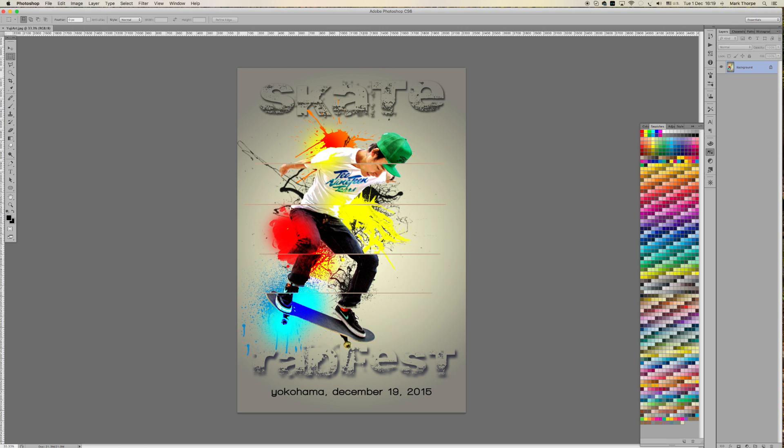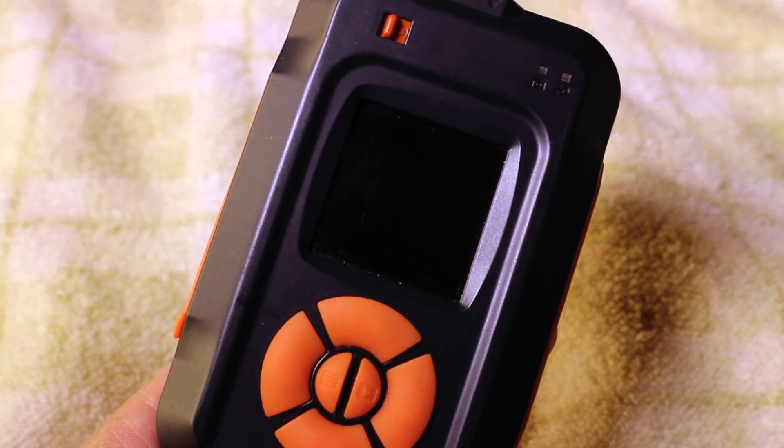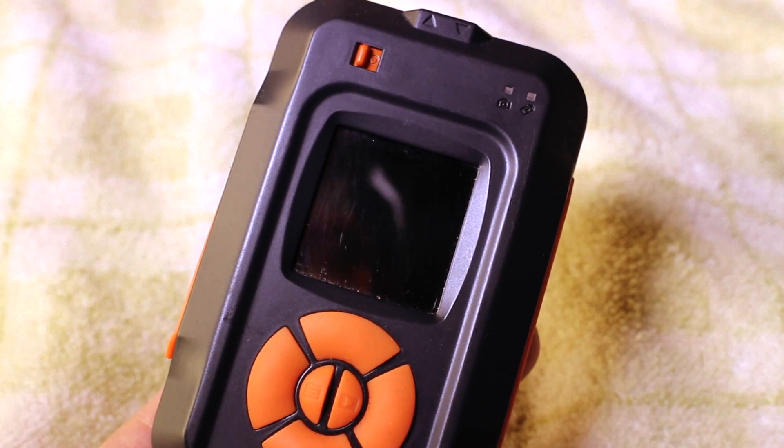I captured this using the Myops trigger in laser mode, effectively creating a camera track that would trigger the camera every time my friend went through the laser beam. To clarify what I'm talking about, let's go through this step by step. To continue with our sequence of tutorials for the Myops trigger, today I'm going to show you how to use this trigger in conjunction with a laser beam.